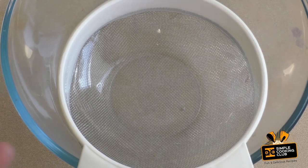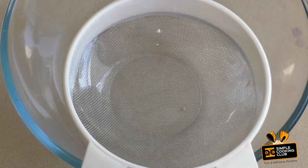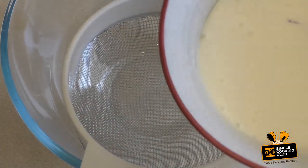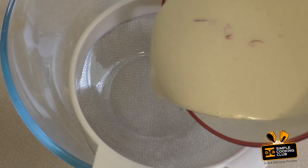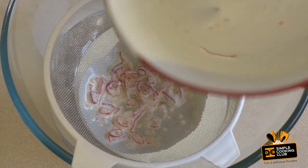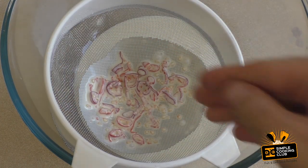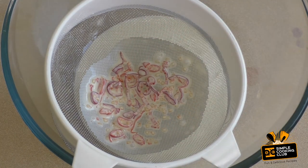Alright, get a large bowl and a sieve, and pour that in. We just want the flavour — we don't want all the chilli solids in there, though you can include them if you really want.